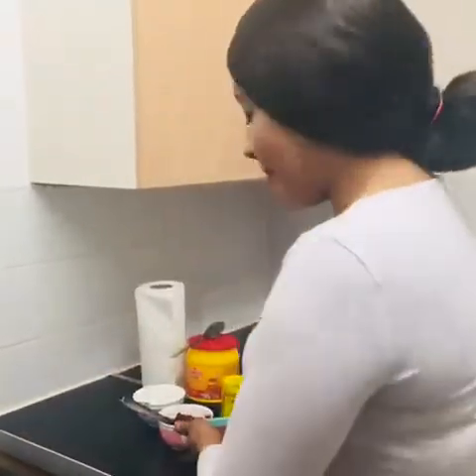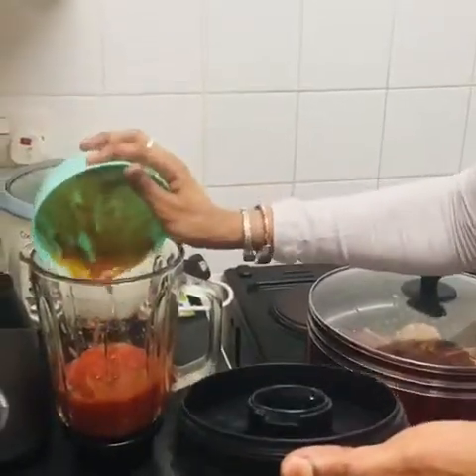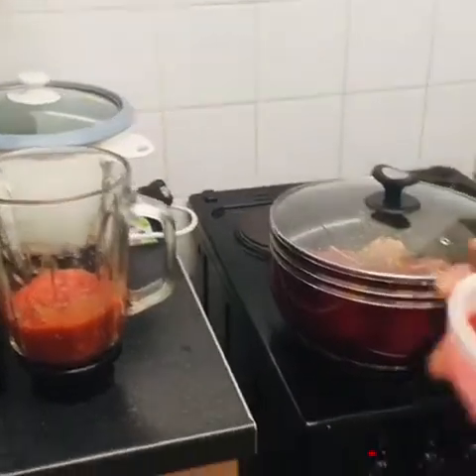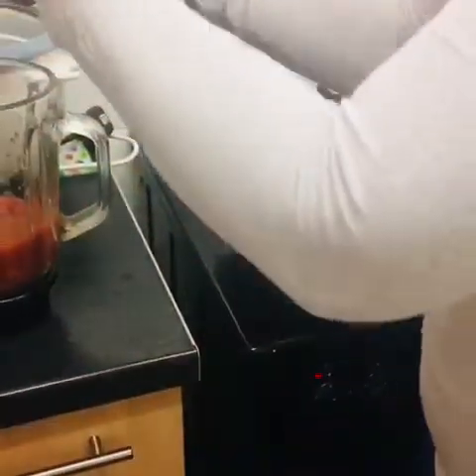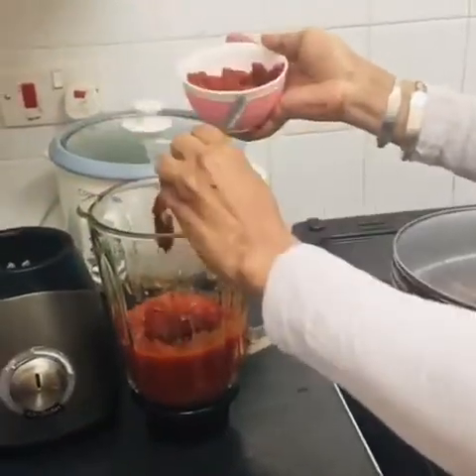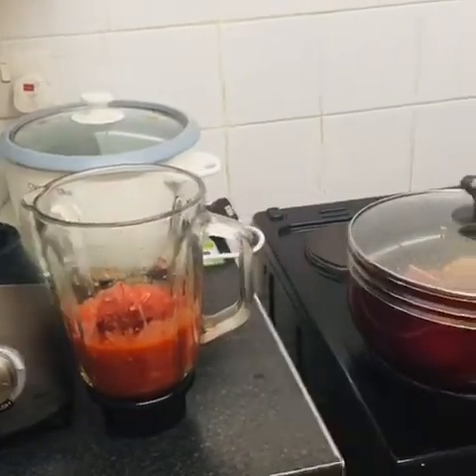Now I'm going to blend my chopped tomatoes with onions. You need these spirit tomatoes for the peanut butter soup. I'm going to blend the tomatoes together with the onion.